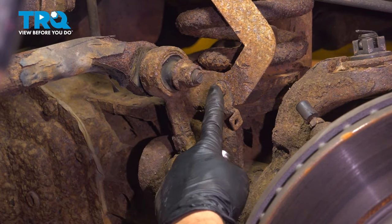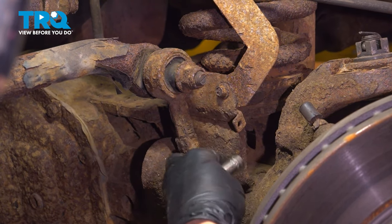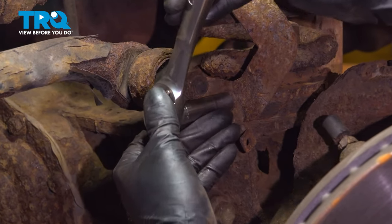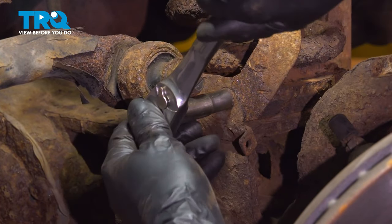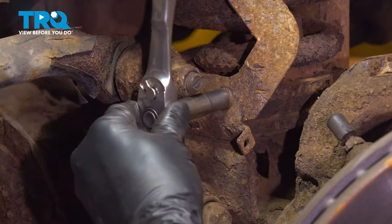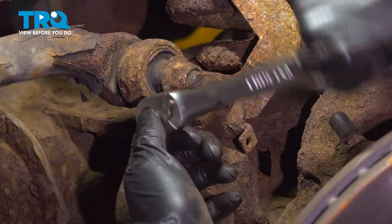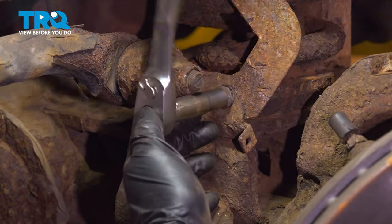Let's remove the 10mm bolt that holds the bracket for the brake hose in place. You want to do this to give you some extra slack on that brake hose once you remove the caliper. These can be fairly rusty, so try not to break this off. Remove it all the way, and then we'll free up the bracket.